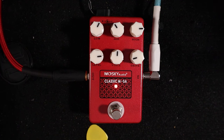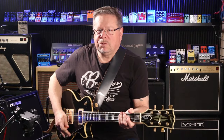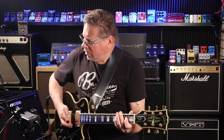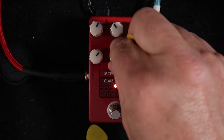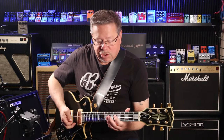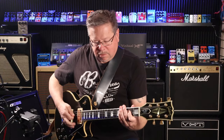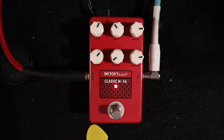Right, here we go. Straight away it's introducing a sort of a fuzz. Back off the voice a bit to see what tones you can get. The voice is almost like post-EQ gain.